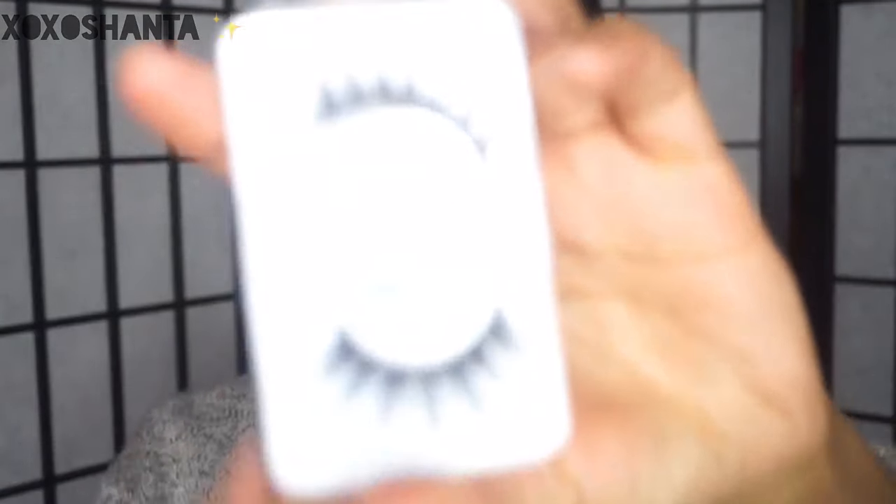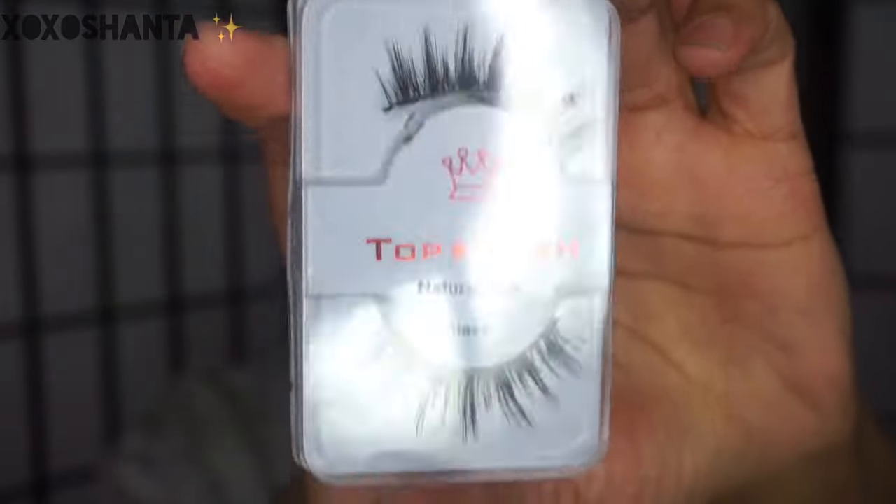I'm going to quickly finish up the rest of my face — I didn't want to include it in this video because it's the same routine I've done in all my past videos. So I'm going to do my foundation, concealer, powder, and all that, and I'll be right back. I'm also going to apply some lashes — these are by the brand Top Lash and I got them from AliExpress or eBay. I'll try to find the link and put it down below.